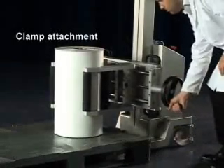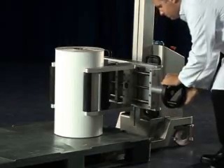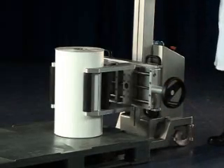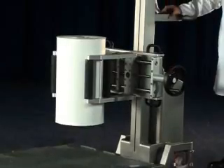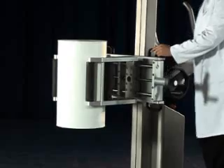The comprehensive range of clamp attachments provides an ideal solution for externally gripping loads around their circumference. With a range of clamping pads, the attachment can be used to lift and rotate through 360 degrees a variety of loads, including reels, drums, vessels and barrels.